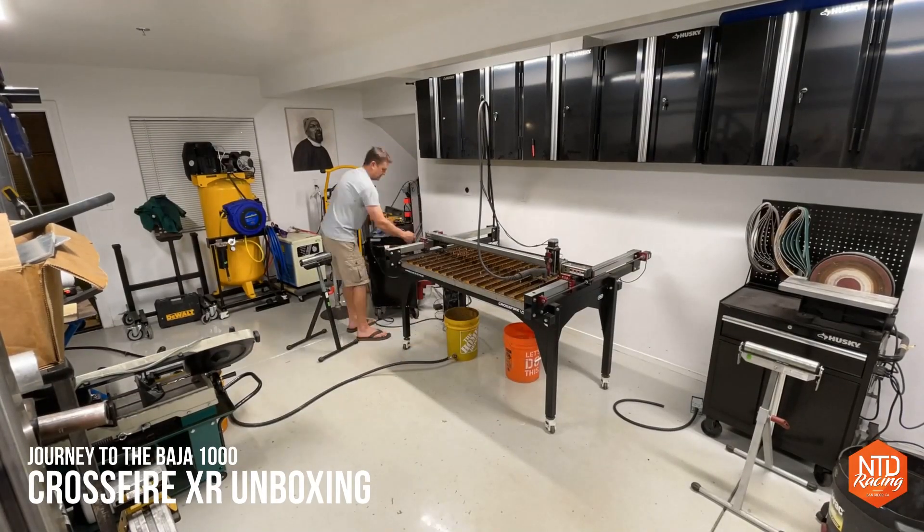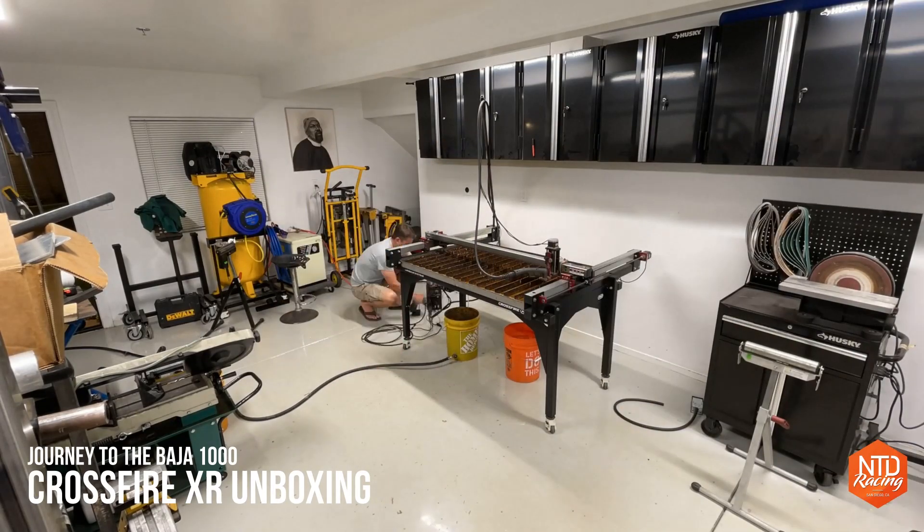Hey folks, my name is Dave. Welcome to our shop here at NTD Racing, where today it is out with the old and in with the new as we are taking the Crossfire Pro out of the workshop and making space for the new XR.